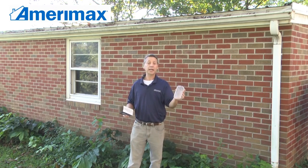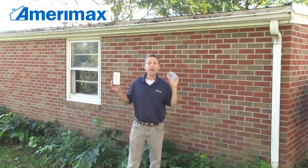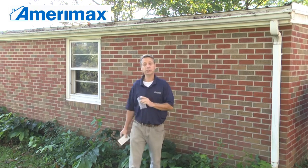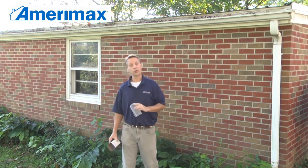These are size specific. This one is for a 2x3 downspout. We also have them for 3x4 downspout, and that will cover more than 90% of all the downspouts out there. For more information on this product and all of our other Merimax products, please go to Merimax.com where you can also find a local retailer in your area.